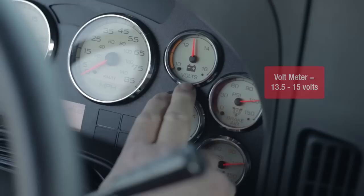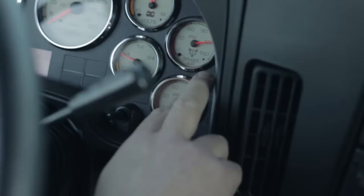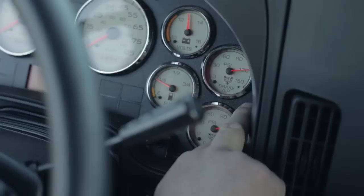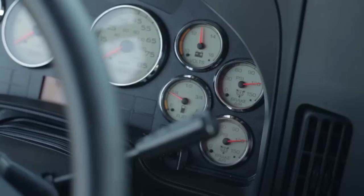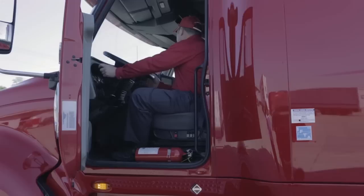Your voltmeter: when the truck is running, you should be charging between 13.5 and 15 volts — anywhere inside that window is fine. Your brake pressures: we check the air warning buzzer and make sure the pop-off valve is cutting out at 125 PSI. When it's doing that, those are working properly. I will also check my windshield wiper assembly and operation, and check my fluid to make sure it's working.